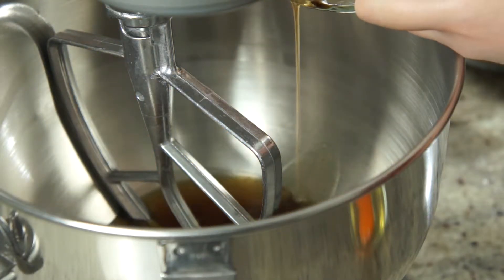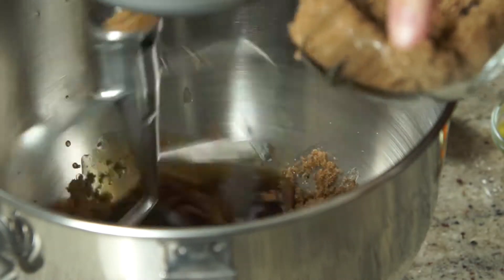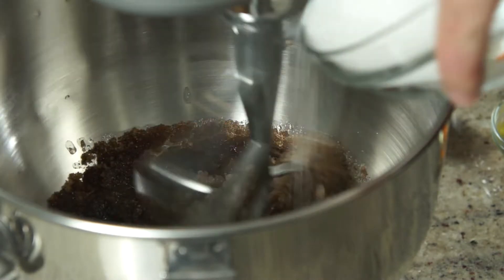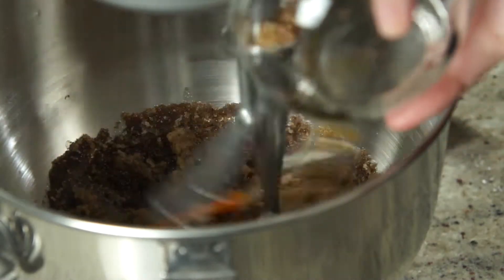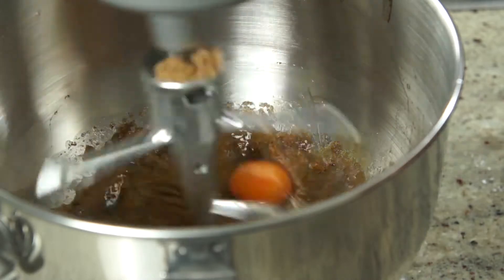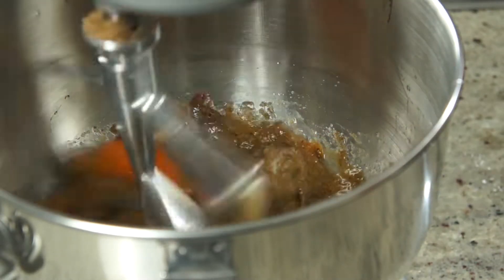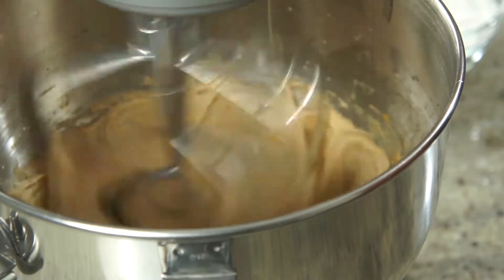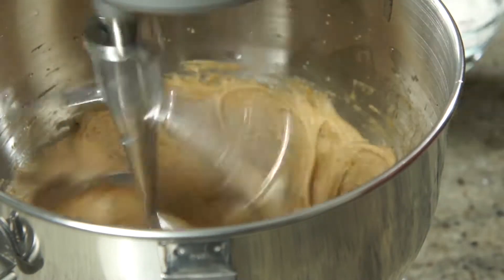Add the butter and sugar into the mixing bowl, turn your mixer on at speed 2 and mix for about 45 seconds. Add in the eggs one at a time and mix at speed 4 for another 45 seconds or so. Keep the mixer running and add in the maple syrup and vanilla extract carefully.